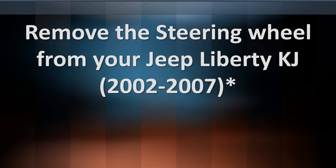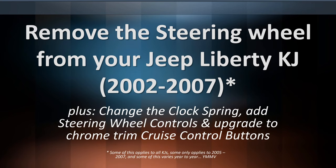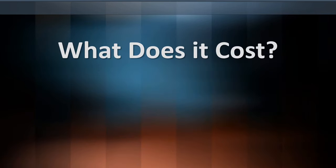Welcome back everybody. Today we're going to be removing the steering wheel from my Jeep Liberty KJ, the 2002 to 2007. Plus we're going to change the clock spring, add some steering wheel controls, and upgrade the chrome cruise control buttons as well.